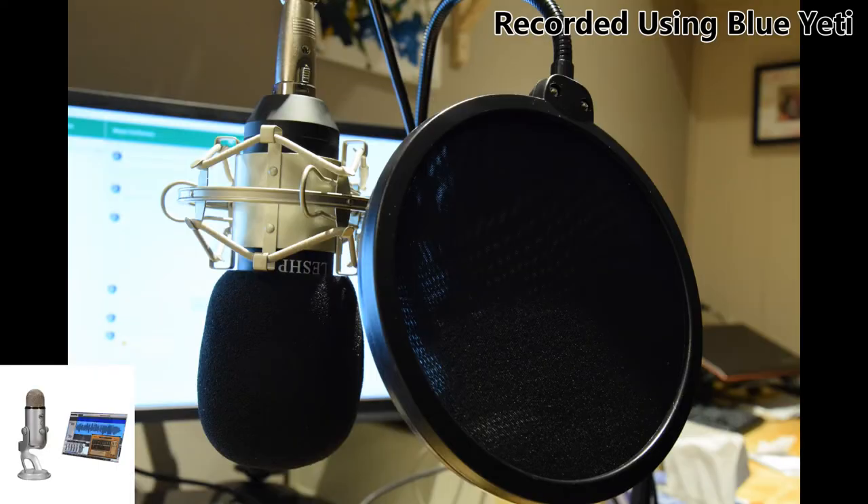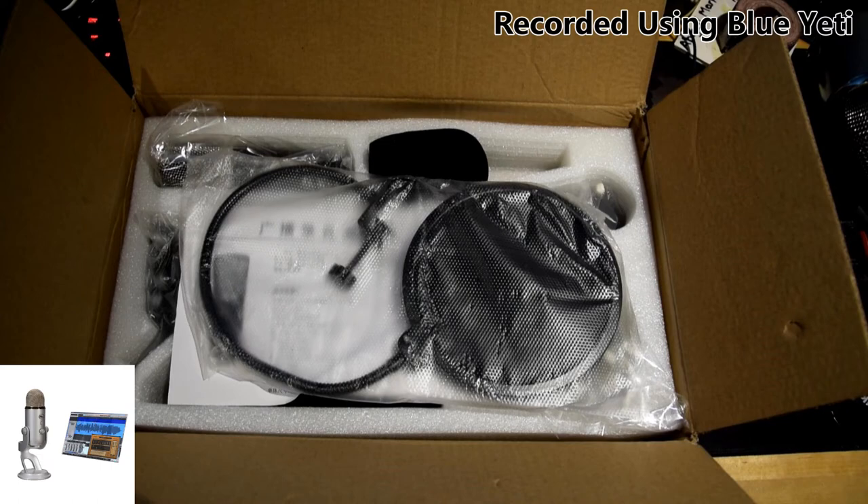For $50, I cannot fault the LESHP for its sound quality. It is a great sounding microphone for the price, and the inclusion of the isolating mount, the scissor stand, as well as the pop filter and wind filter are an absolutely unbeatable value. If you're a YouTuber just starting out, this will absolutely hold you over while you get on your feet. At the current price of $50 Canadian on amazon.ca, I would give this a very strong buy recommendation.